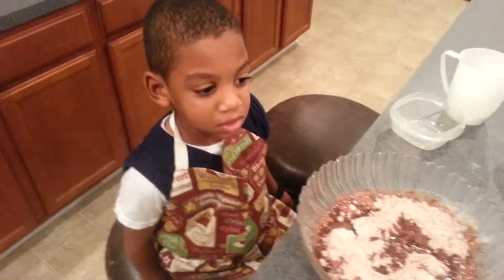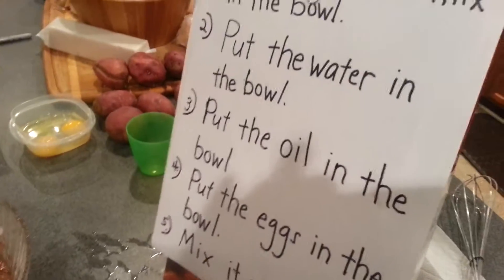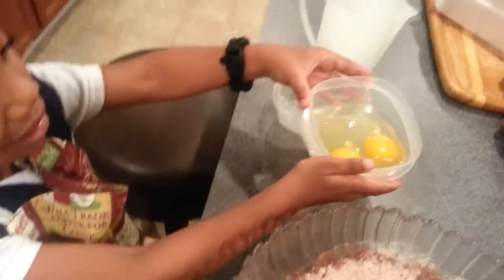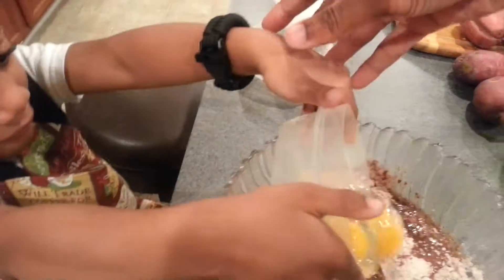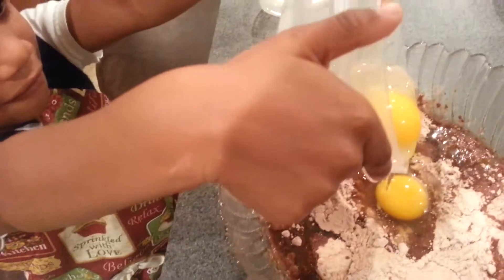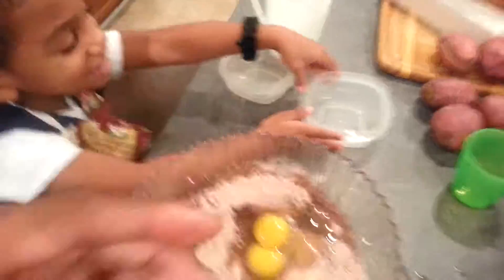All right, what's next? What's number four? Put the eggs in the bowl. All right, you got it? Yeah. All right, get the eggs. Got the eggs — be careful. Pick it up with two hands and pour it over here. Pour it in there, man. Turn it upside down, bro. Good job!